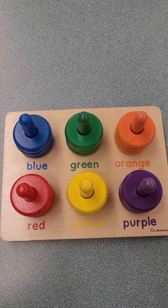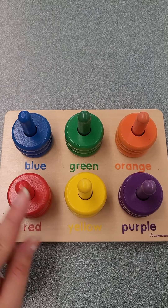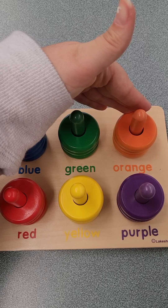This is our board that we're going to be using. We have red, yellow, purple, blue, green, and orange.